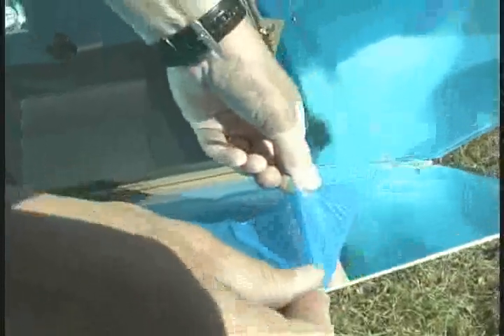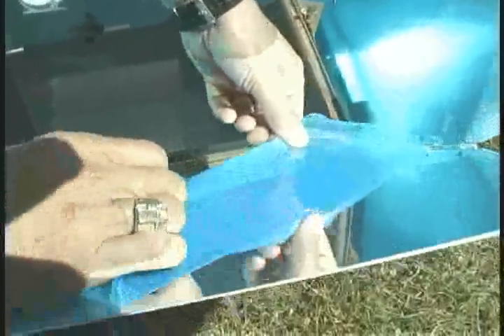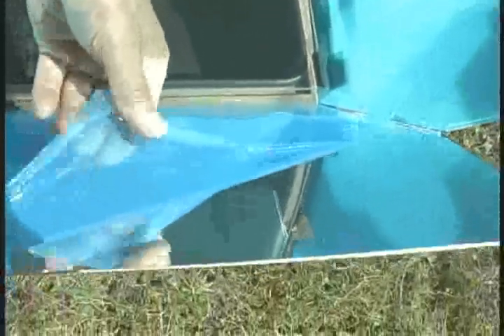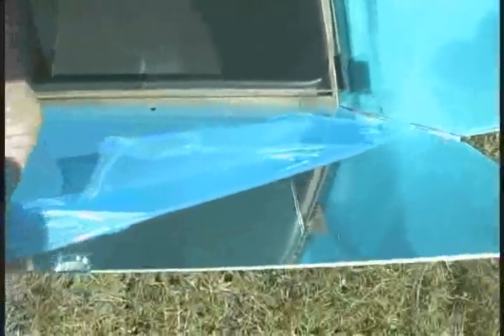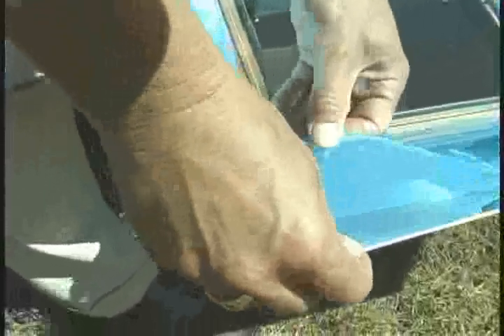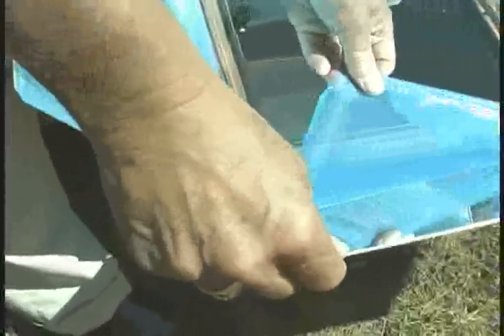As you peel away the protective material, what's underneath is a very shiny reflector, and the reflector reflects the light into the oven box. To keep these reflectors clean, all you need to do is clean them with any kind of window cleaner like Windex or vinegar water, and they will polish right up just like glass.